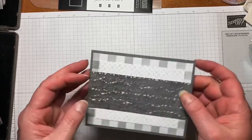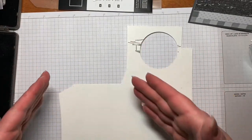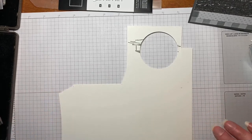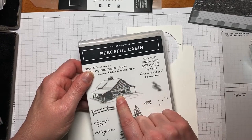So then I have a piece of thick basic white — only because I used part of it for another project and I just want to use it up. You could easily use regular basic white. We're going to be using the Peaceful Cabin Stamp Set today and we're going to be using this pretty cabin stamp right here.